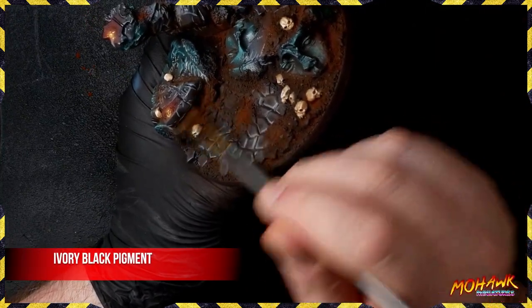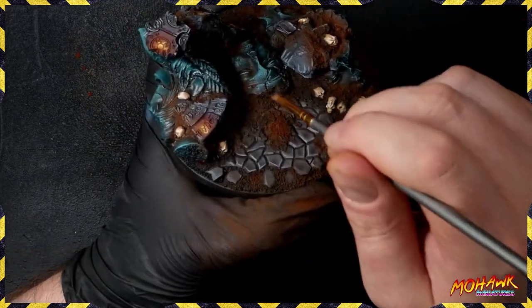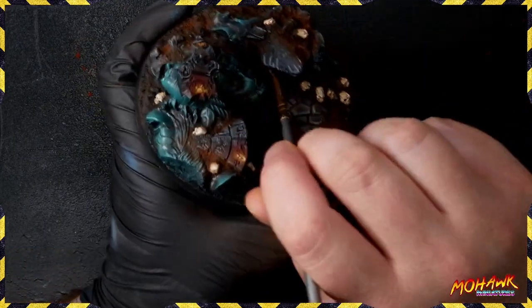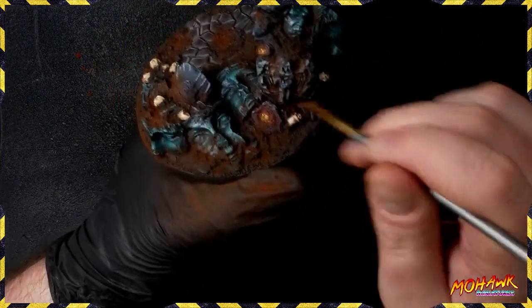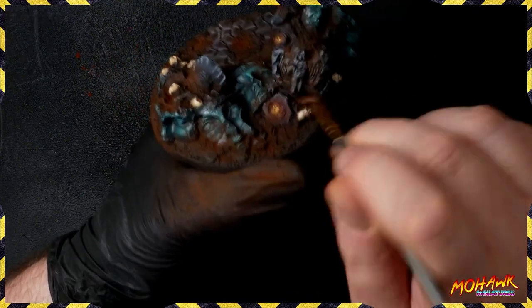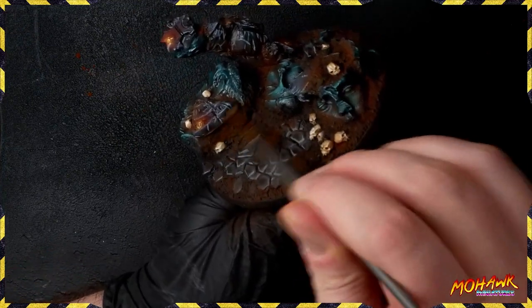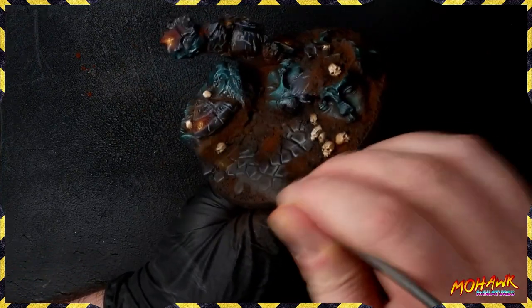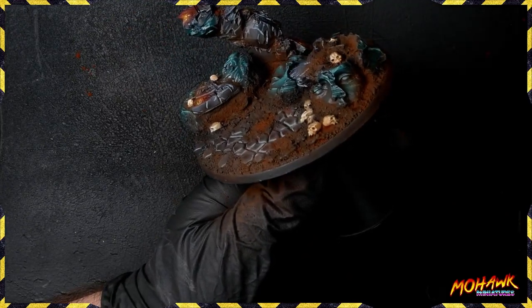Pigments don't need fixing. A lot of people ask if they fall off - the answer is no, not really. You will get a little that comes off but the vast majority will stay on your base. The knights in the cabinet behind me have had weathering put on flat plastic panels using just pigments, and it's still there more than two years later after being transported all around the world for various tournaments. So while I was talking, you saw us applying those pigments. Like any paint work, you can blend up and down by mushing the pigments into each other.